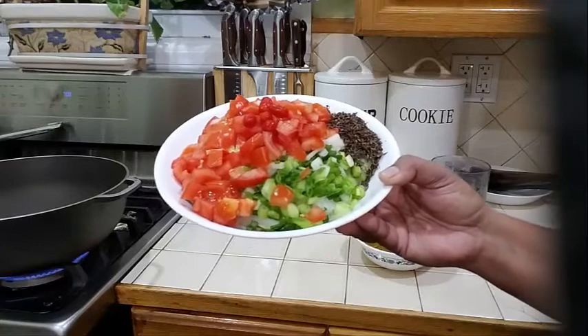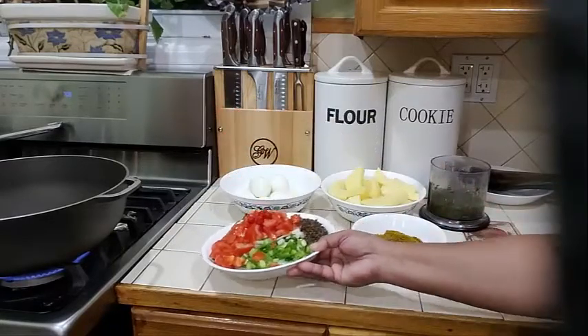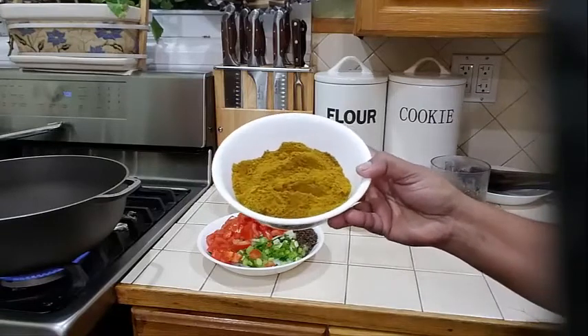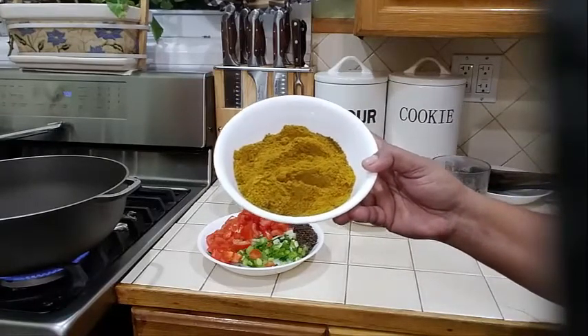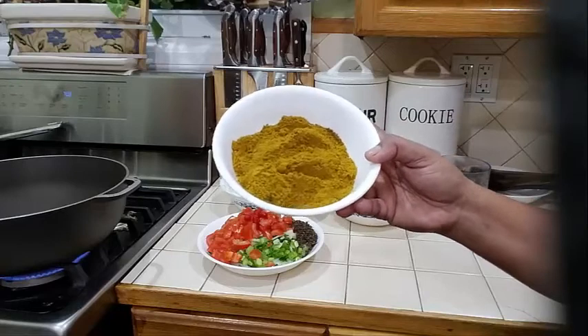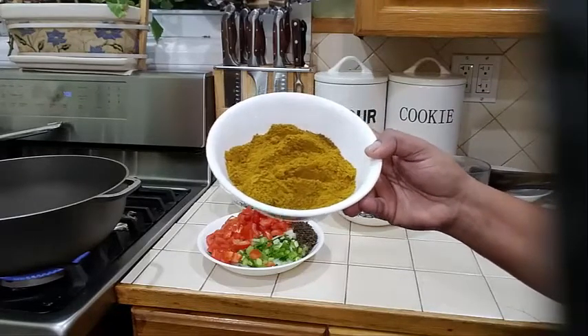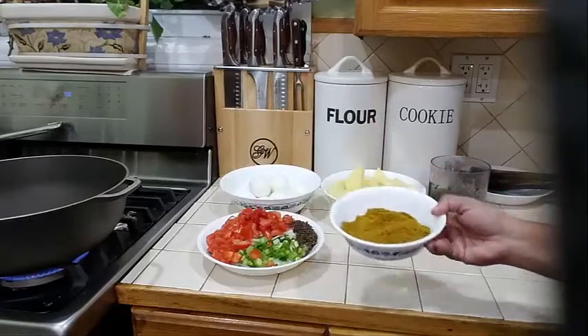And some parsley that I have chopped up, into my plate over here. And into my dish over here I have some curry powder, turmeric, toasted ground geera — some of us know it as cumin — and some toasted ground garam masala.